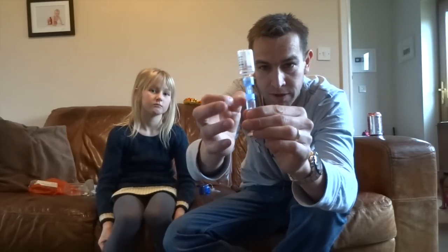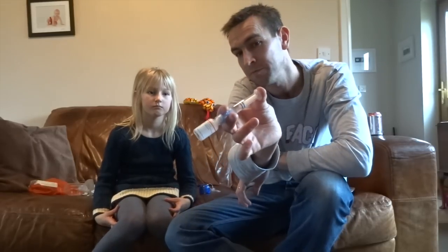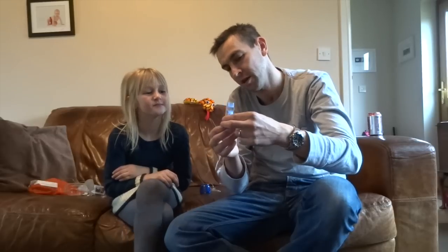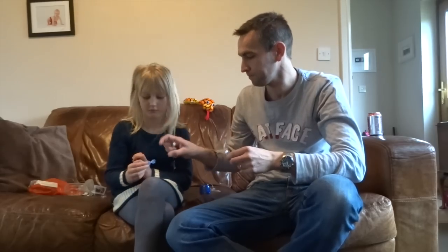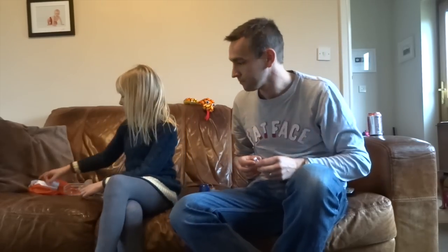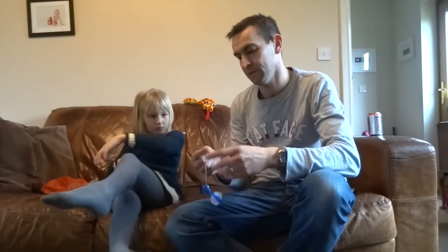We'll push it back up and check for bubbles — there's always bubbles. The way I do it, holding it in, I just tilt it that way, making sure there's no bubbles floating around on the inside. Let's turn it over, take it out. That bit goes in our sharps bin. That one goes that way. That goes back in the box.